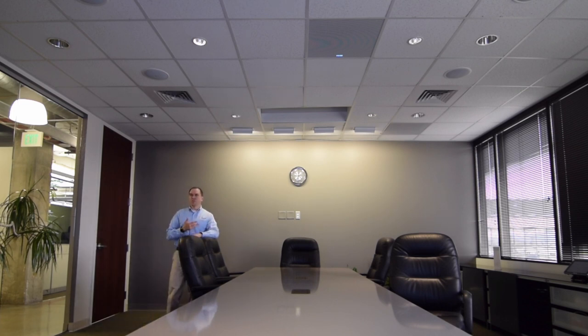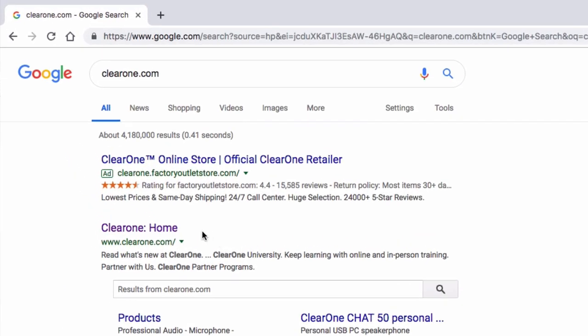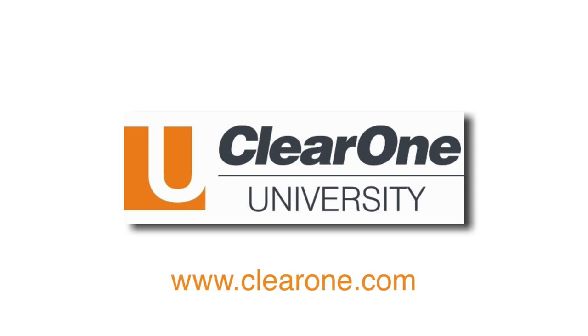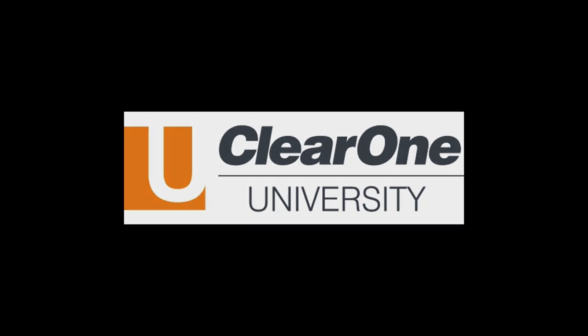All of this is able to be hosted across Dante, allowing for flexibility of use with digital audio sources in harmony with our beamforming microphone, as well as a various number of other microphone systems. For more information on this product as well as other ClearOne solutions, please visit our website at www.clearone.com. Thank you for your time.